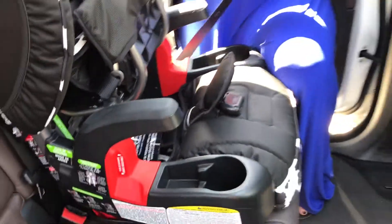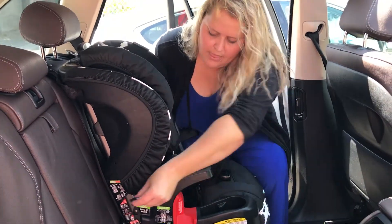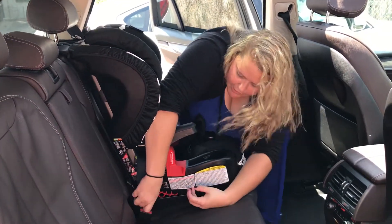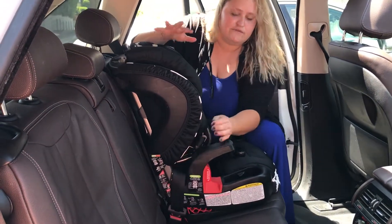Next, I'm going to take my seatbelt through the forward-facing belt path and click it into the correct buckle. You always want to verify that you are clicking into the correct buckle for the seating position that you've chosen for the car seat.